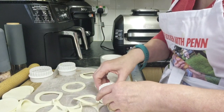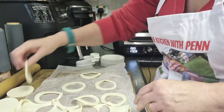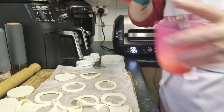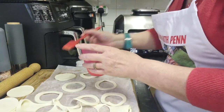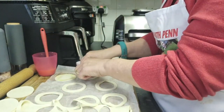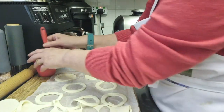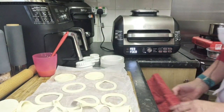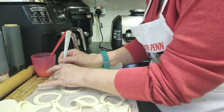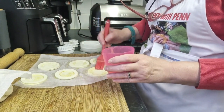Cut them out completely. Right, now with my six whole complete circles I just want to brush them with some beaten egg around the edge — and you'll see why — just around the edge. Then we're going to take one of our rings and just sit it on top like so.